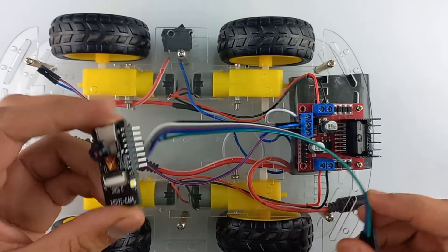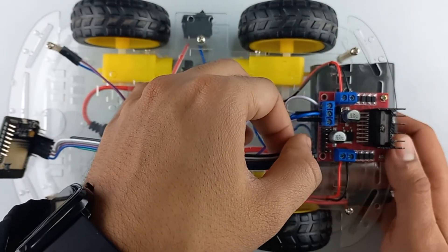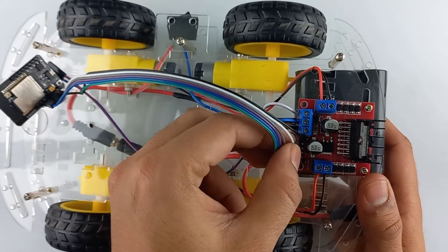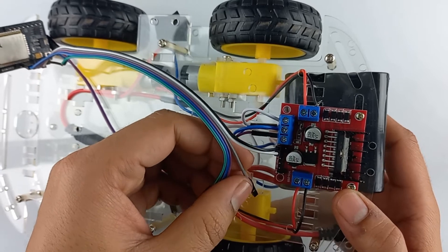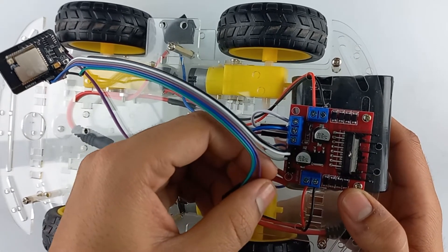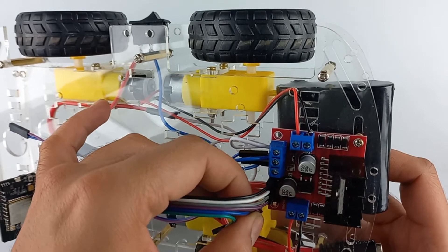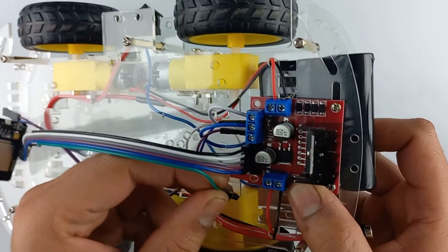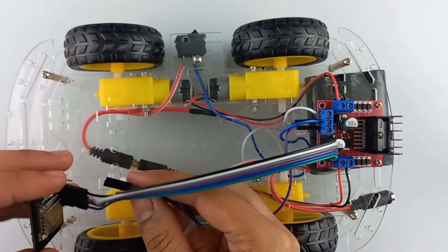Now take the ESP32 CAM module and connect jumper wires. Now do the connections as per the circuit diagram. Connect the ENA pin of L298 to IO12 of the CAM. Connect IN1 pin of the motor driver module to IO13. Connect IN2 pin of the L298 to IO15 pin of ESP32 CAM module. Connect IN3 pin of the motor driver module to IO14. Connect IN4 pin to IO2 pin of ESP32 CAM module. Connect ENB pin of L298 to IO12 of ESP32 CAM. Also connect 5 volts to 5 volts and ground to ground.